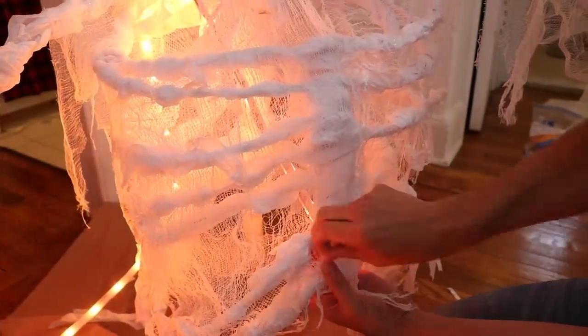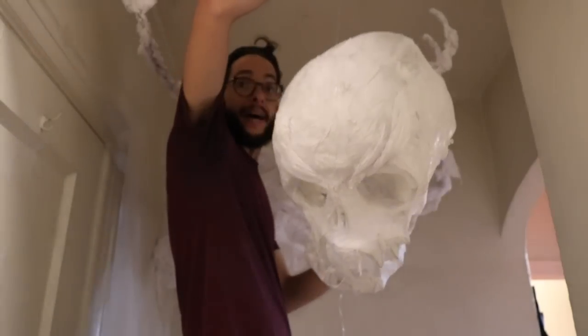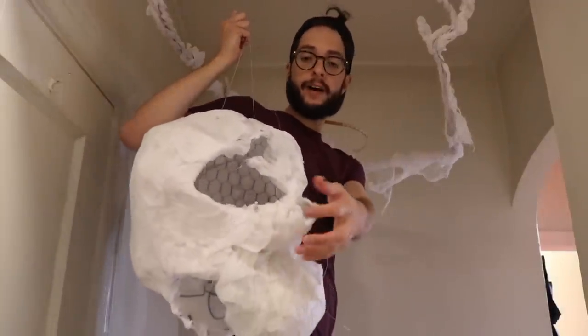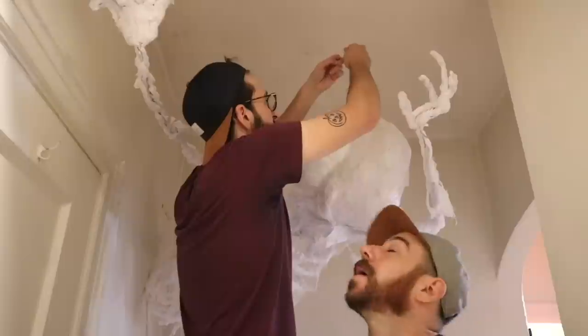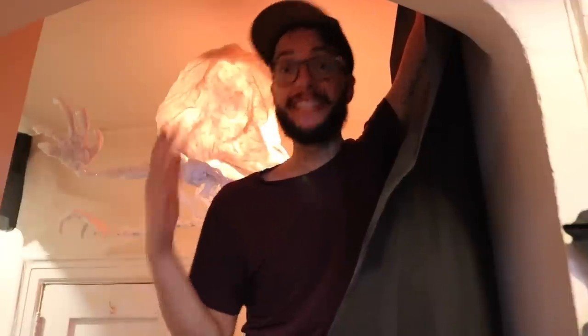We cut the dowel down to size and now we're adding LED strip lights to the inside of the ribcage — they're going to feed into the skull. Now we're just going to staple it into the ceiling. Time to attach the head. We hung up the arms with fishing wire since the hands were pretty heavy. We attached them with floral wire and then fishing line. For the head, we made a neck with chicken wire and the dowel fits right in. We're adding lights into the skull and continuing to dress up the hallway using black fabric from the fabric store.